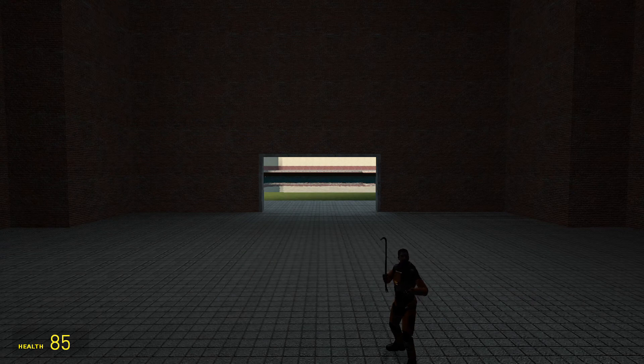Hello there! Today we're going to be doing an M9K weapon review. I'm going along with another weapon review video — we haven't done those in a while. So let's get into it.